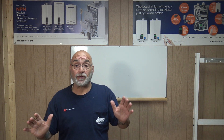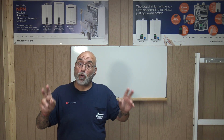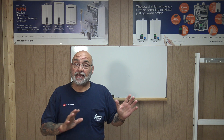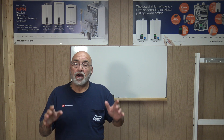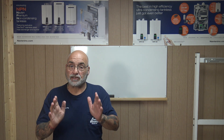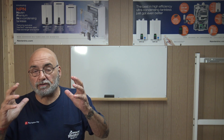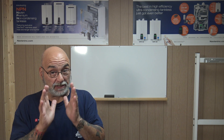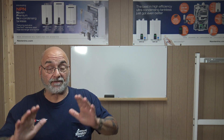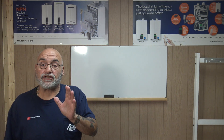Today's video is about something I see out in the field constantly: when you have two or more tankless heaters installed in a building. It doesn't matter what type of tankless heaters they are — they have to be piped a specific way. I do get a lot of questions on it and I have videos on it, but I want to really pound this in: if you don't pipe multiple tankless heaters together a specific way, you're going to have problems and they're not going to work right.